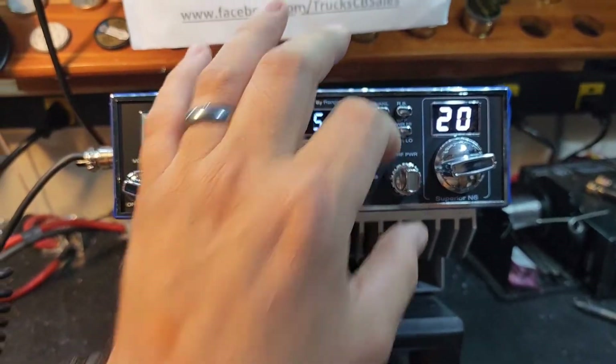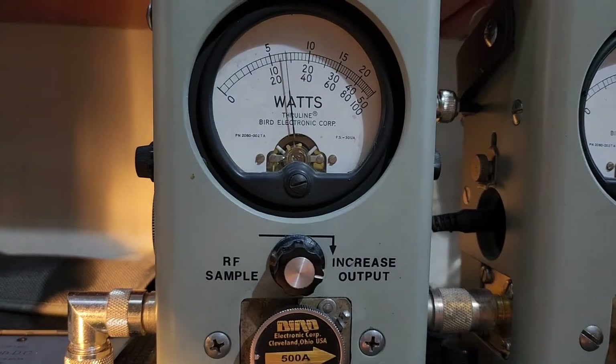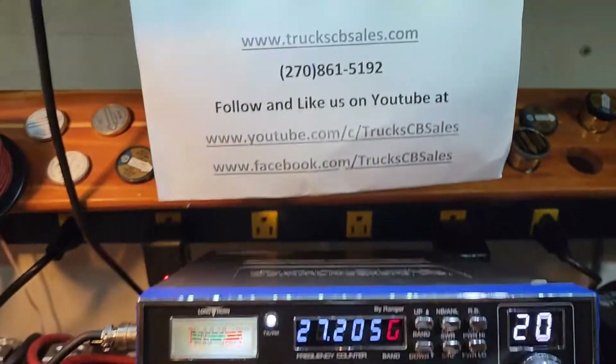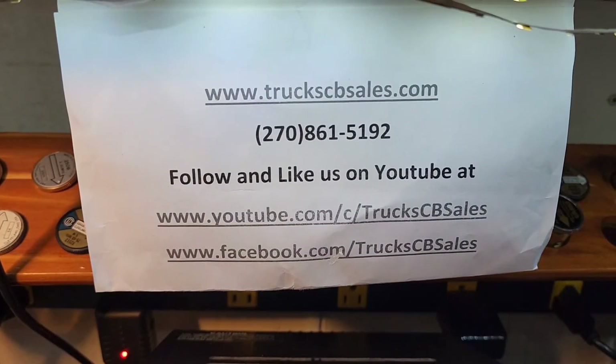If you want to roll it down about the halfway mark, it's going to get you down there about 140. All right Tom, it's ready to come to you. I hope you enjoy it. I'm your friend Truck at truckcbsales.com.